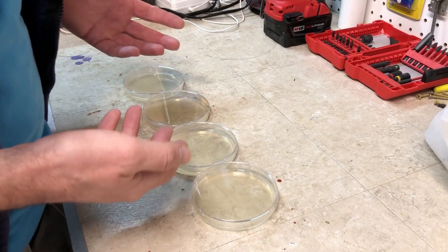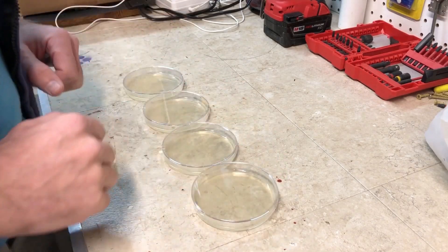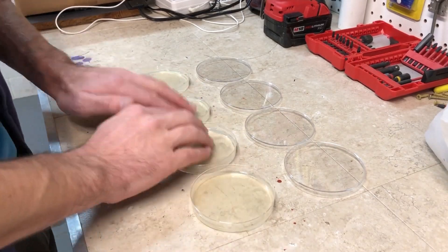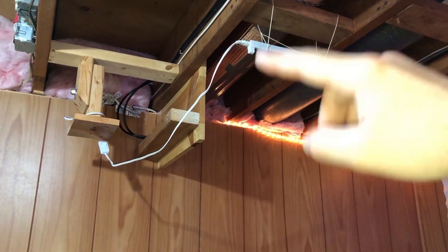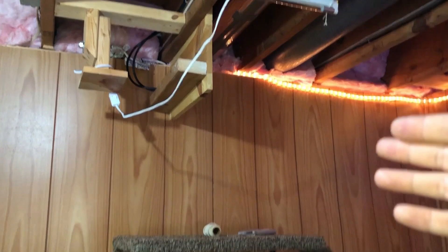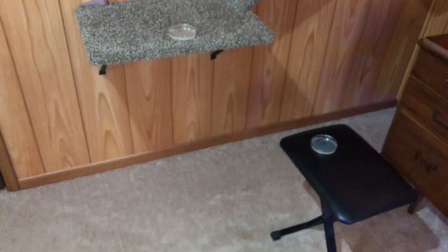My hands haven't been washed all day, so they're as germed up as they can be. I'll open these up and touch each one evenly. Now that the dishes are all germed up, I've hung this UVC light on the ceiling area of my studio. I've placed these dishes at different spots — closest, medium distance, and furthest on the floor — basically to demonstrate proximity and what somebody might do when they bring a UVC light home.